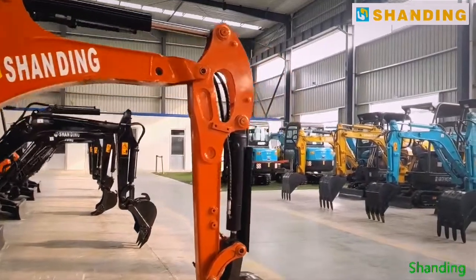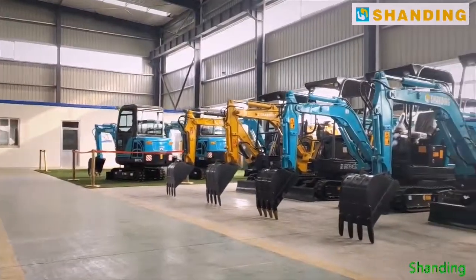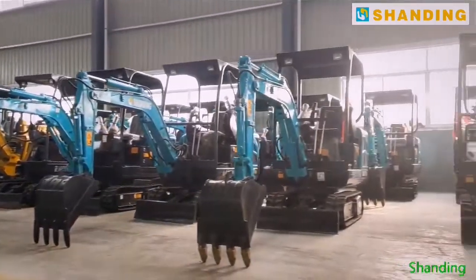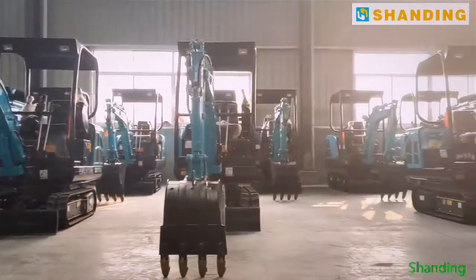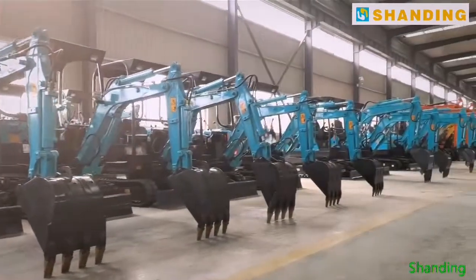Hello everyone, welcome to Shanding Machinery Company. After 10 years of development, scientific research and manufacturing, our products have been exported to Europe, Africa, Southeast Asia and other regions.